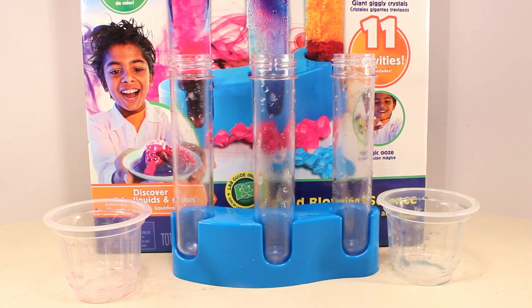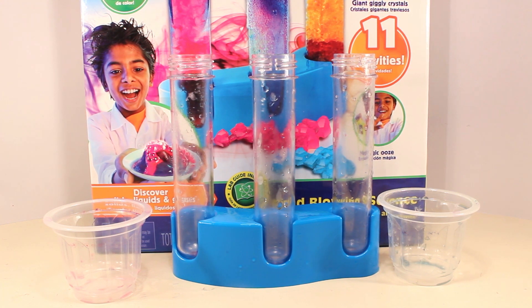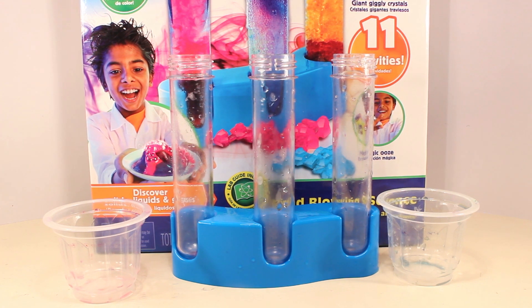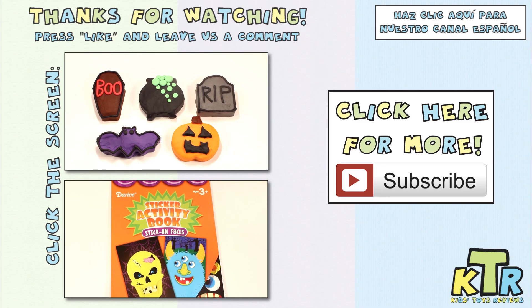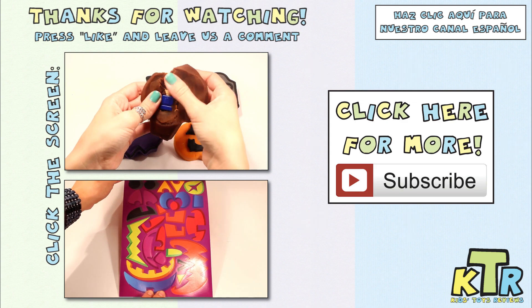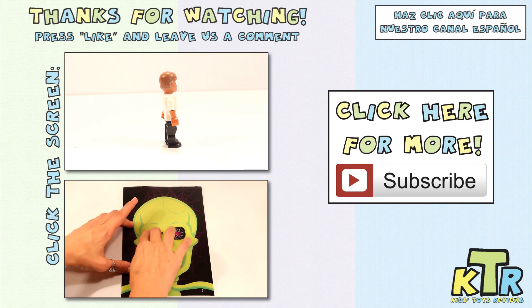That's it for this video, guys — thank you so much for watching. If you liked the video, give us a thumbs up and don't forget to subscribe. Leave us a comment and tell us which experiment was your favorite. Mine is a toss up between the underwater volcano and those jiggly crystals. Until next time, guys — bye! Thanks so much for watching. If you liked this video and want to see more like it, hit the like button and don't forget to subscribe. Also, don't forget to check out our Spanish channel.